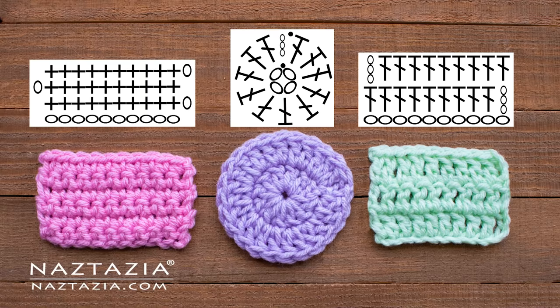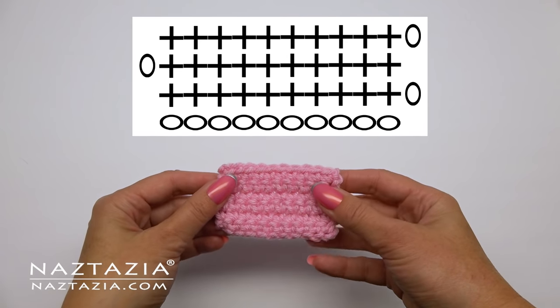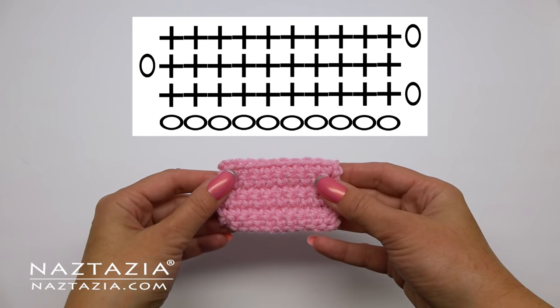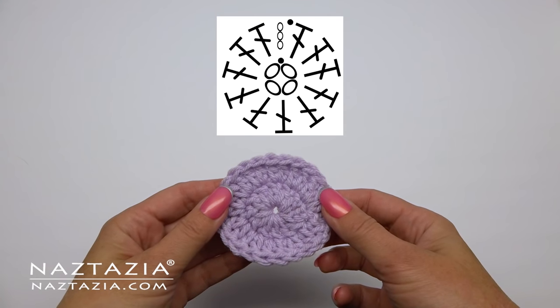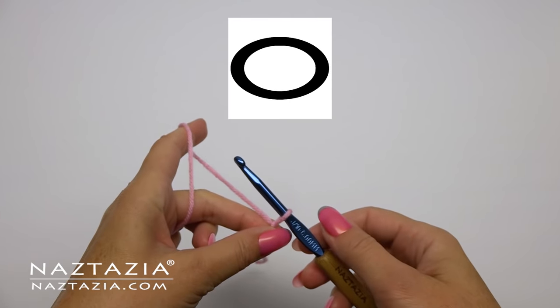Hi, I'm Donna Wolfe from naztazia.com. Today I'll show you how to read a crochet symbol chart. Symbol charts are read either in rows, back and forth, or in rounds for a hat. The first thing to check is whether there's a legend which shows the stitches.